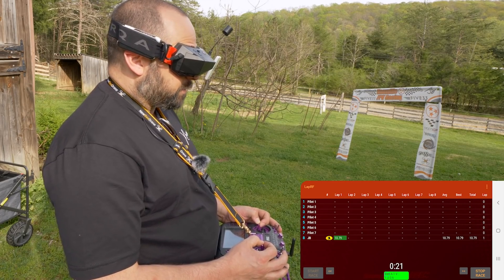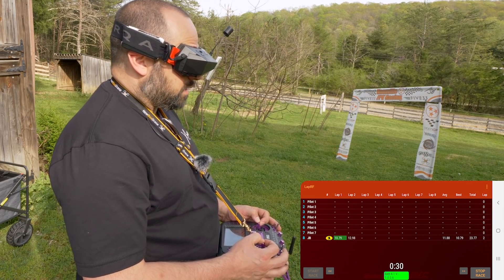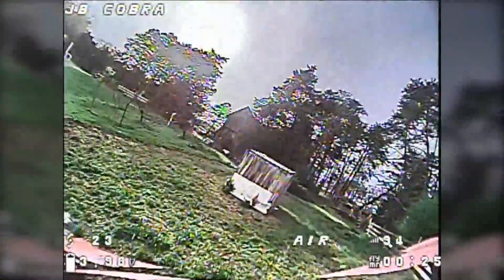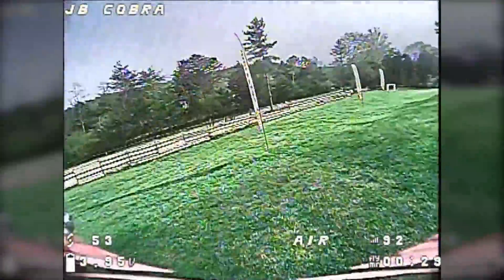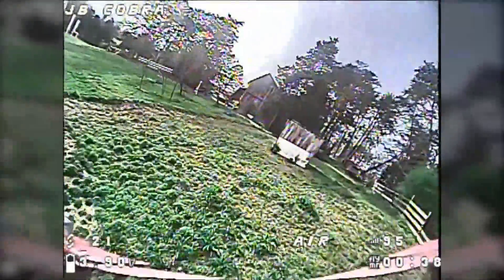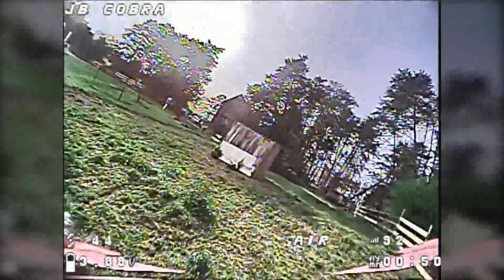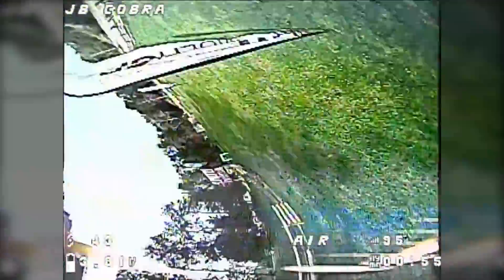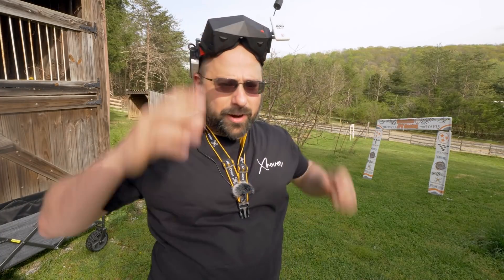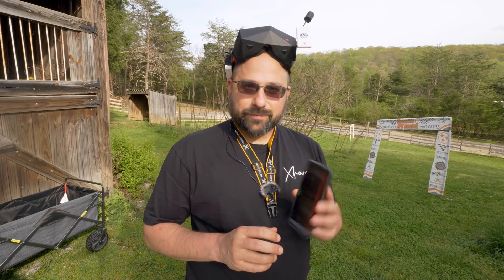I've got it set to start timing from the first pass through the gate. I've got a little track set up here with a couple of gates randomly placed. Let's do a couple of passes and see how it goes. 13.9 seconds... 12.7 seconds... 11.85 — and she's down. I could just keep running laps, but you get the picture. It's a fun little tool to help you measure your times and get faster.